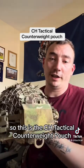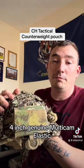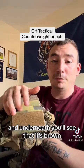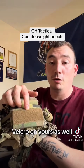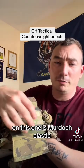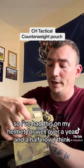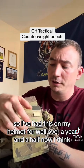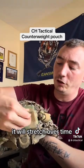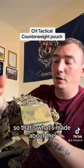So this is the CH Tactical counterweight pouch. It is made from four-inch genuine multi-cam elastic and multi-cam velcro on the front. Underneath you'll see that it's brown, but that will be multi-cam velcro on yours as well. On the inside it's two-inch multi-cam elastic. This is like a gen 1 version so I've had this on my helmet for well over a year and a half. The elastic is still holding up okay — obviously being elastic it will fray and stretch over time, but it just adds to that look.